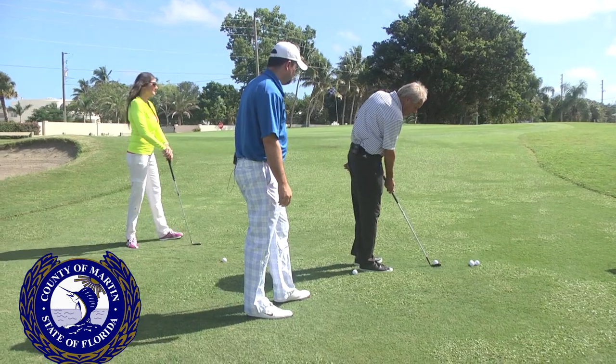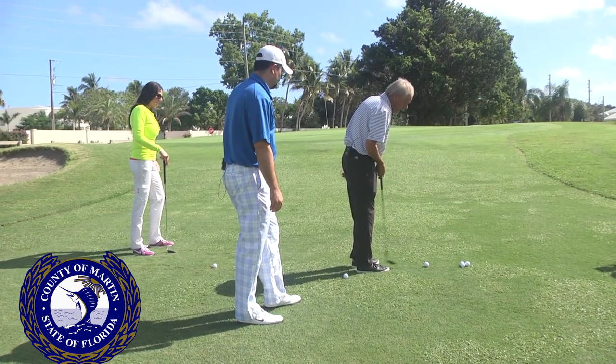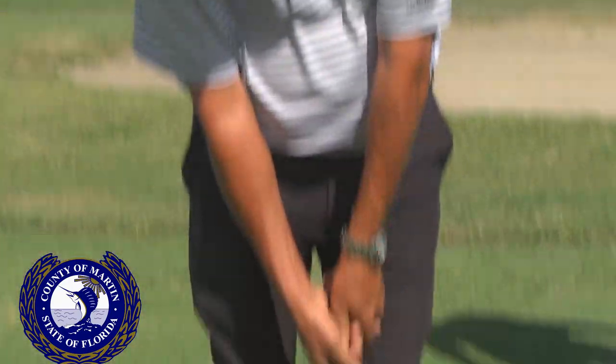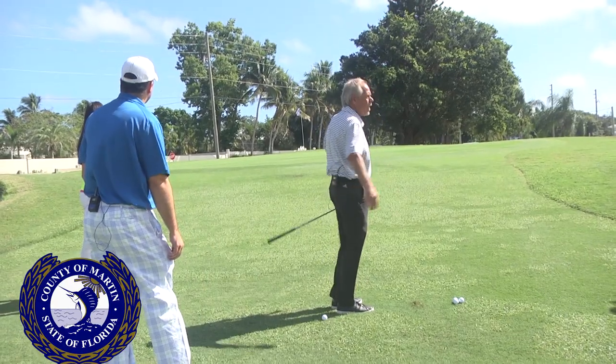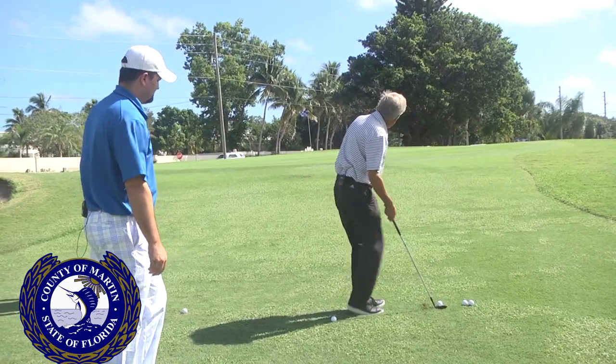When I set up to this golf ball, I aim the club at the target. The shaft always has to be leaning forward. I'm gonna feel like the ball is back on my right foot, but it's actually in the middle of my body. Shaft is gonna lean forward, my arms are gonna hang down from my shoulders, and I'm just gonna look at the ball as I move the golf club through.